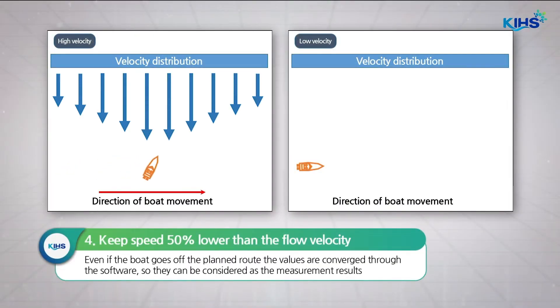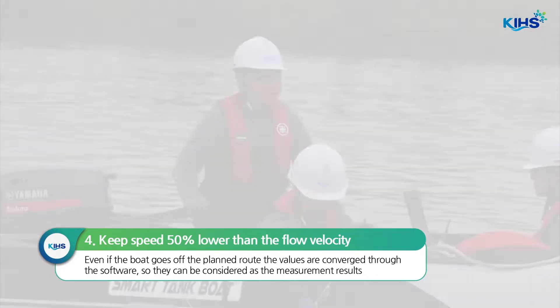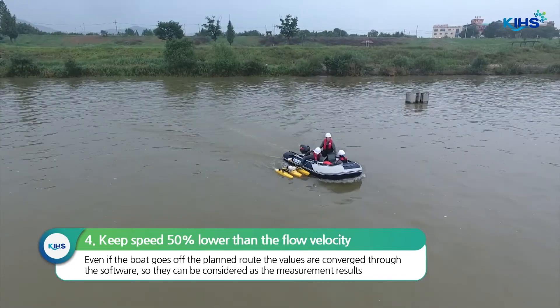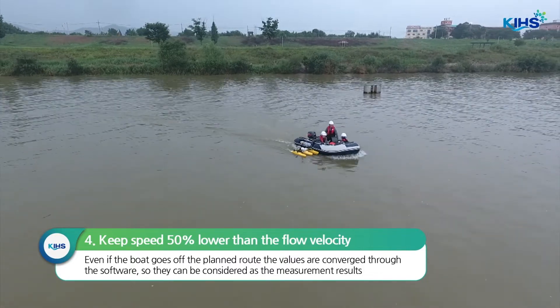Begin measurement while maintaining the boat speed at 50% or lower than the velocity. One thing you have to keep in mind here is that, unlike other measurement methods, the results in quality may differ according to the proficiency of the boat operator.